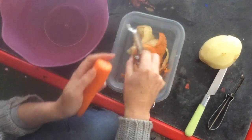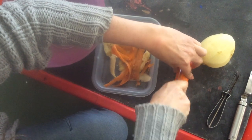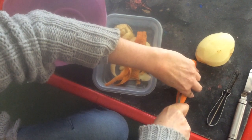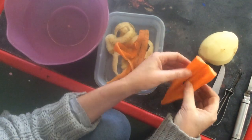Lovely — I've peeled my carrot and my potato. Look at those beautiful peels. Now I'm going to cut them in half and put one half in the water and one half outside the water, and then we're going to see what happens to them.